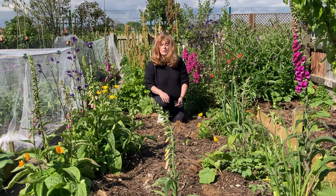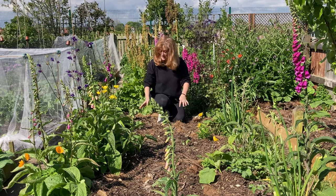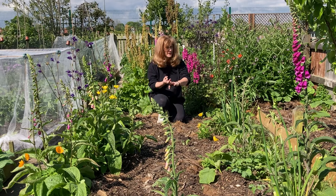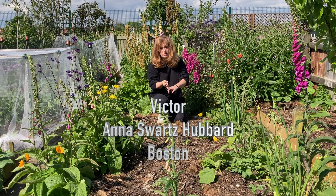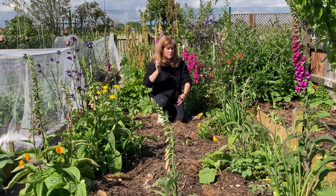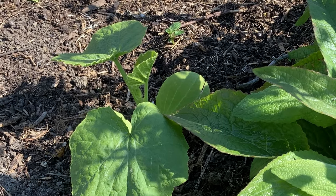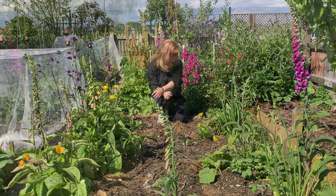This border looks like it's got nothing in it but a whole pile of flowers, but there are actually things in here. I've got my winter squash in this border — I've got three varieties growing this year: a Victor winter squash, an Anna Schwartz Hubbard variety, and a third type that slips my mind. I've got five or six plants here and I've just got flowers going up the sides. They won't interfere and the flowers will be finished by the time the squash get any bigger.